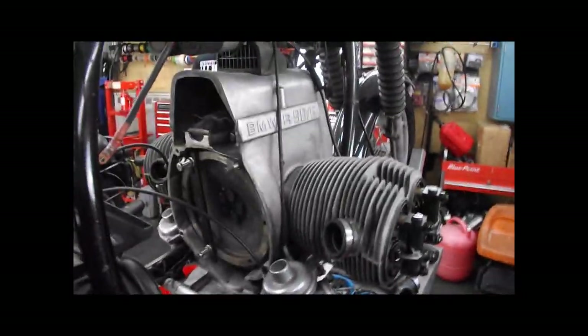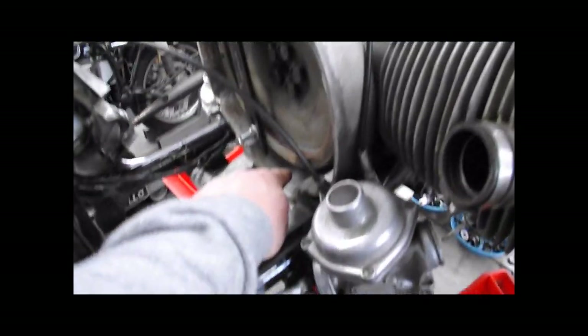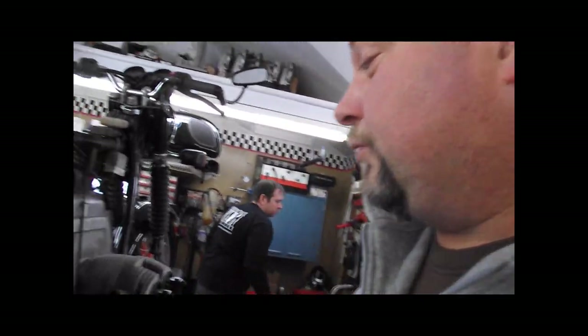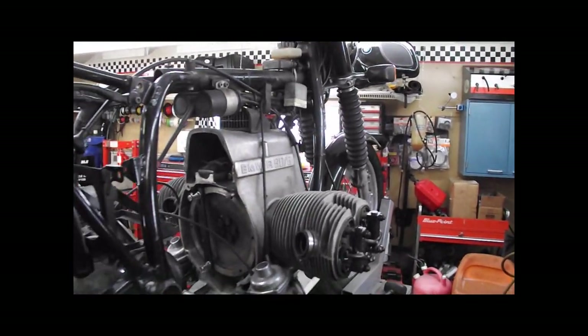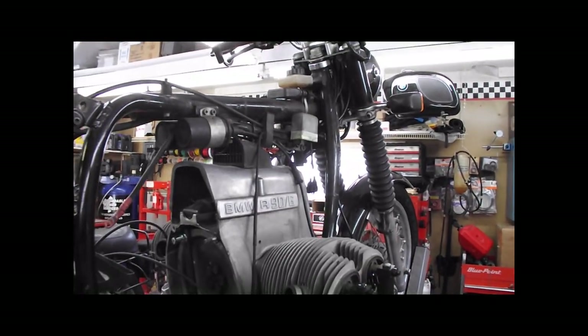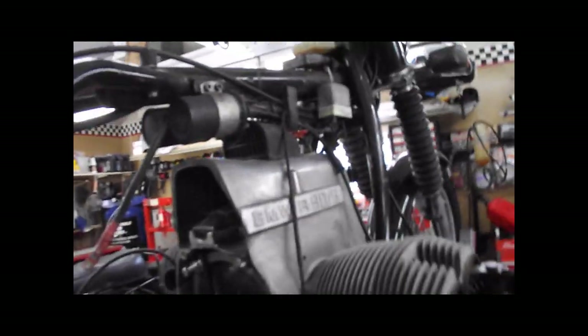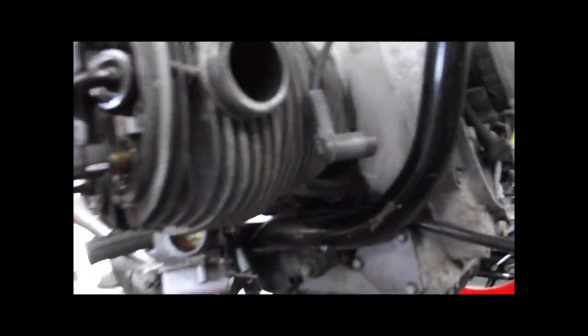Increased crankcase pressure causes the seals to fail because there's more pressure trying to escape than what the crankcase ventilation system can handle. This would most likely explain our rear main seal leak, and if you look at the other videos of this particular bike, it was a very minor leak — probably only at higher RPMs on the highway — and probably also explains why the push rod tube seals on the left side are leaking. We need to put rings at least on that side, and we're still going to do a rear main seal, push rod tube seals, and head gaskets.